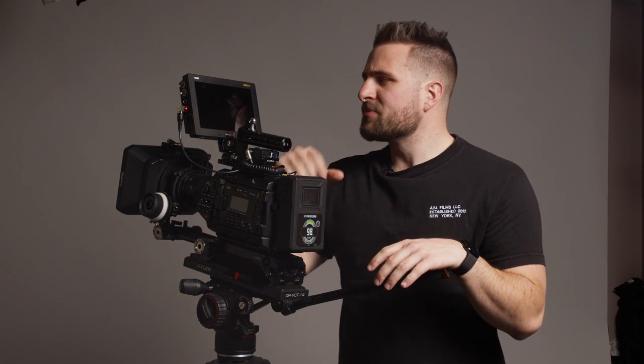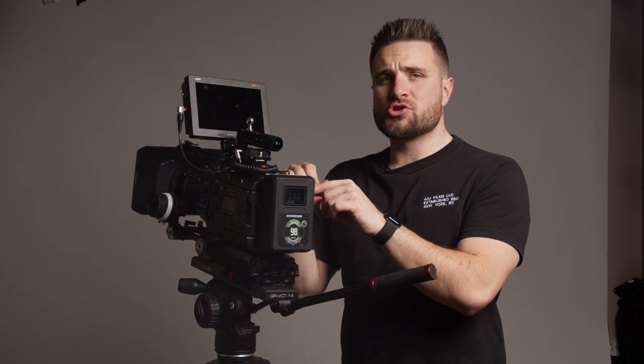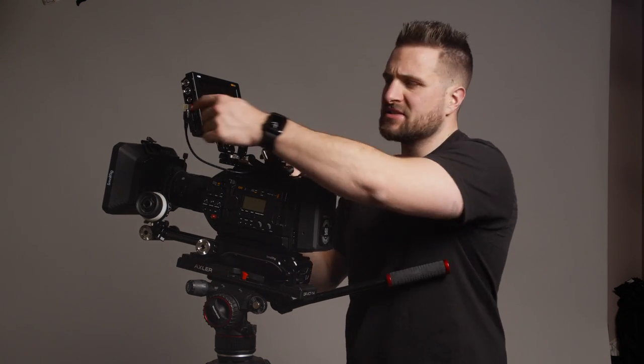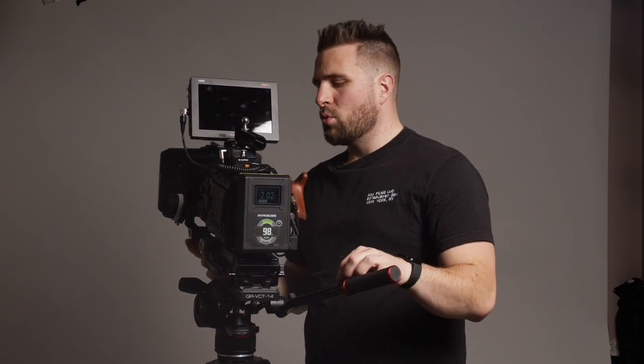The SmallHD Focus OLED is just an 8-bit monitor — a lot of people think because it's OLED it must be 10-bit, but it's not. This Video Assist is a 10-bit 12G SDI monitor. You do need a 12G SDI cable — I got one that looks kind of red, I'll link it in the description below. That carries the 12G SDI signal and ensures I'm getting the best-looking picture on the display. You can also load lots of LUTs into it like any other monitor.